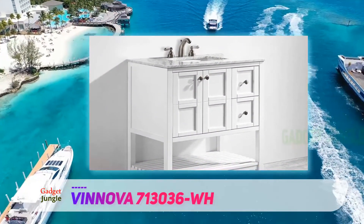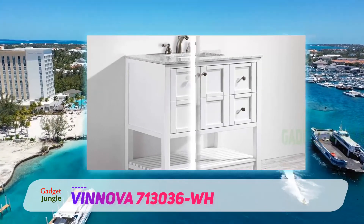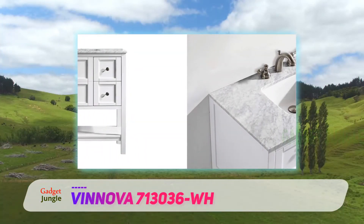The laminated veneer panels contribute to the stunning design, and the countertop features a Carrera white marble top, which gives the unit a beautiful finish. This Vinova Florence vanity unit is made of solid oak wood, making it pretty sturdy.